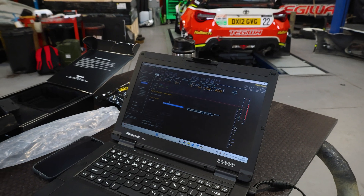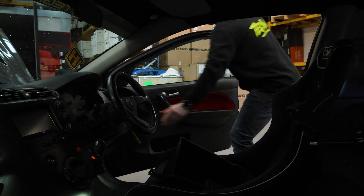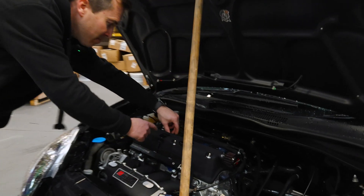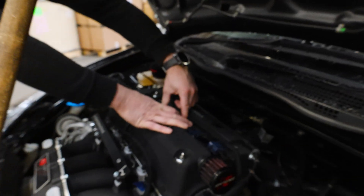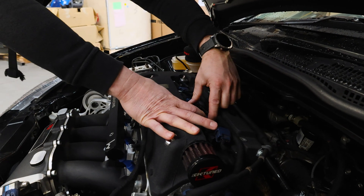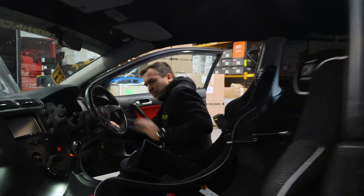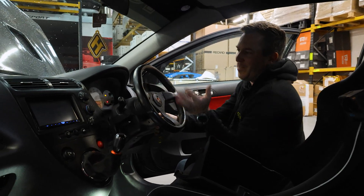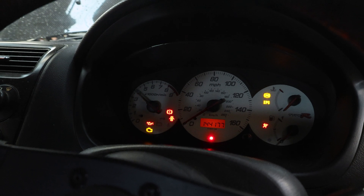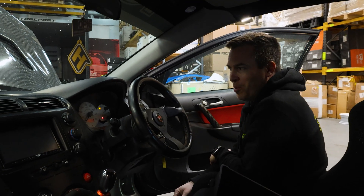We're now going to turn the ignition off, plug the coils back on and see if it starts. Make sure they push on and click. The RPM counter does a sweep and then we'll fire up on the button.